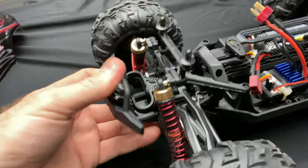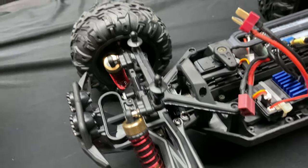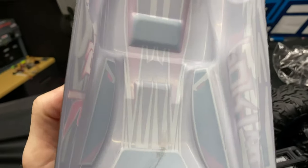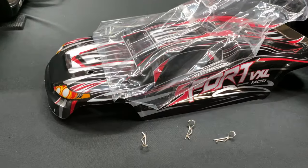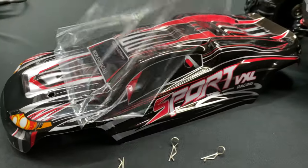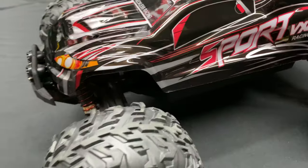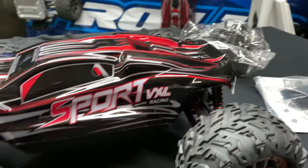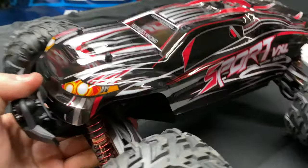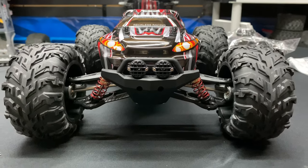The plastics — if you hit something, they will flex and bounce back, which is good. Let's take this protective plastic film off the body so you can see what it really looks like. There you go — it looks good. It fits on there with a nice little profile to it. It also has a wing that goes on there that I'll need to mount. It's got a mean-looking front end — I like it.